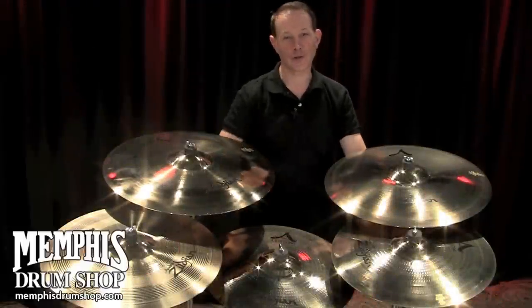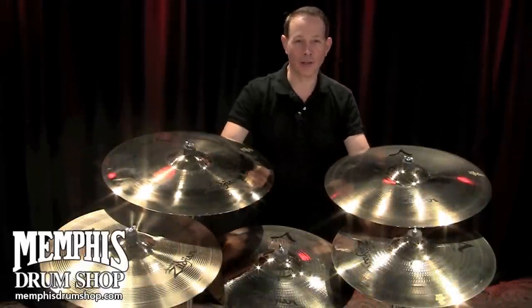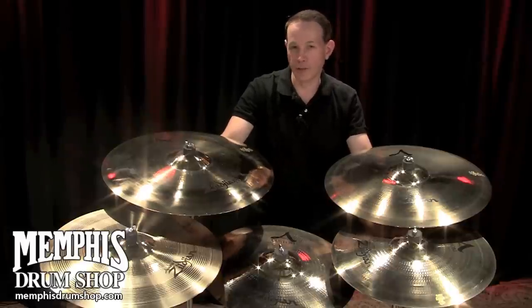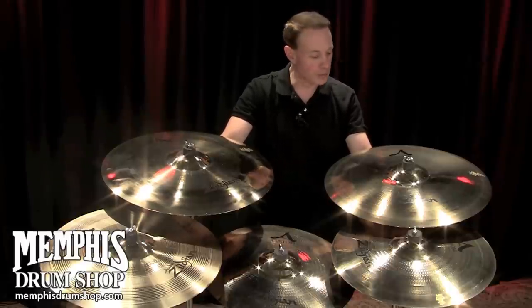Hi, this is Paul Francis with the Zildjian Cymbal Company, and you're watching MemphisDrumShop.com, and we're going to talk a little bit about A-Custom cymbals.